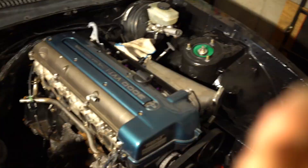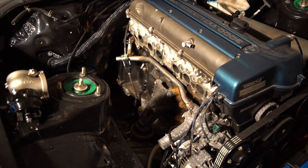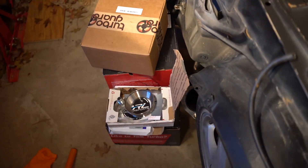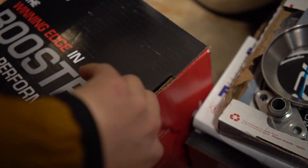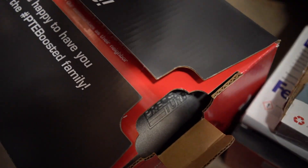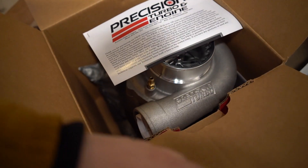I actually have everything off — I sold it. I sold the manifold, I sold the turbo. And I picked up a new turbo, which is in here. So I went with a ball bearing, divided Precision 6466 turbo.